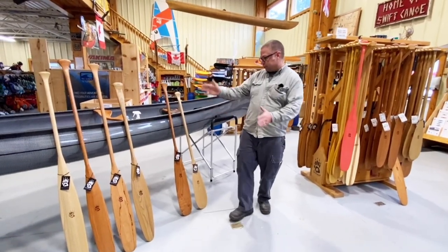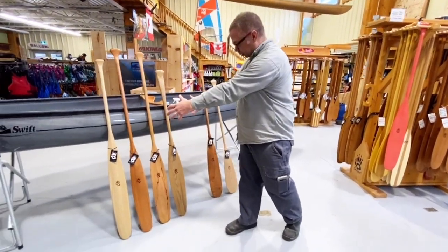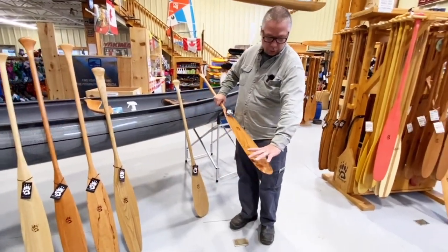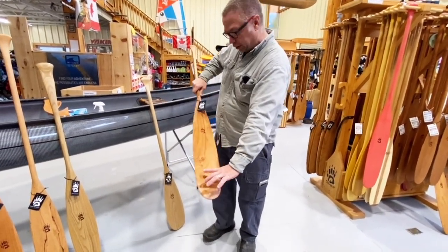I've divided things up here — technically these are called beaver tails and technically these are called otter tails. What makes a beaver tail a beaver tail is that it is wider at the bottom of the paddle, so it's narrower up at the top and the shoulders and wider at the bottom.